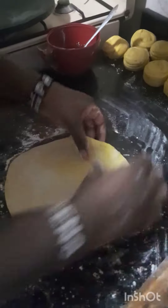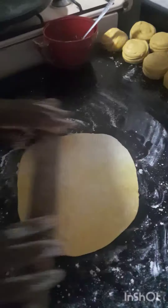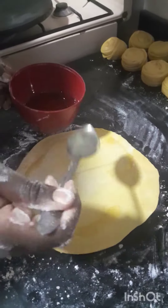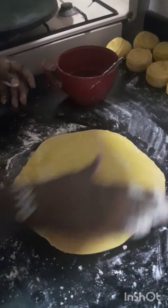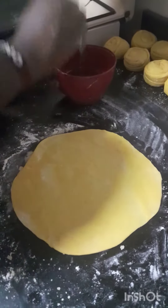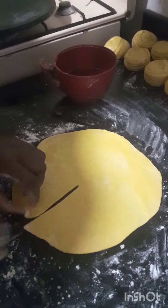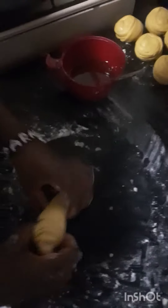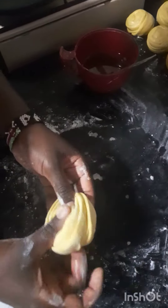This is where we're going to form layers on the chapatis. You pour oil on the rolled chapati, cut it, and roll it into that shape as you can see in the video. You'll do this to each piece of dough — this is how it looks after doing that to all of them.